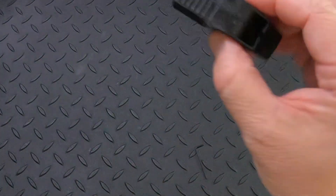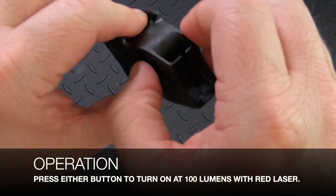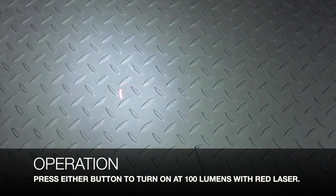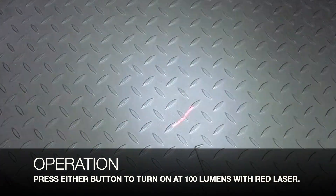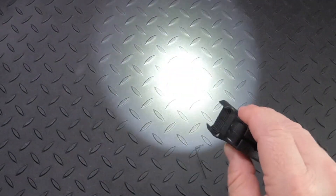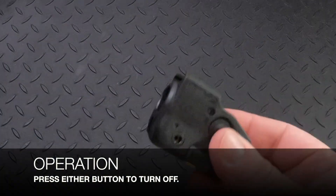To operate the light you're going to simply hit the left or the right button, and that's going to turn on the light and the laser — though the laser might be hard to see because this is close quarters. To turn off the light, press either button. Remember this is ambidextrous.